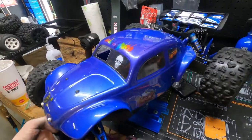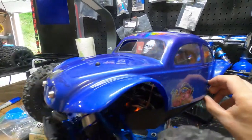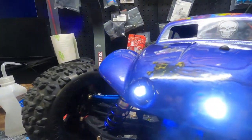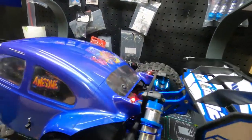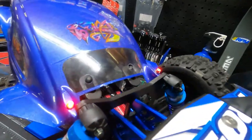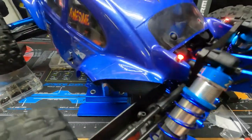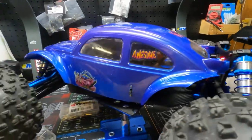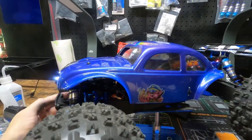Let's see if our little switch works. Oh yes it does! We now have headlights. And we have taillights. That is too cool. Taillights. And now we got some headlights.